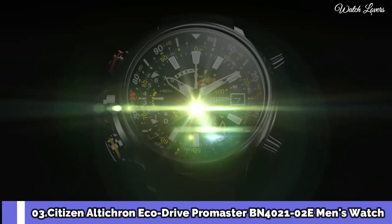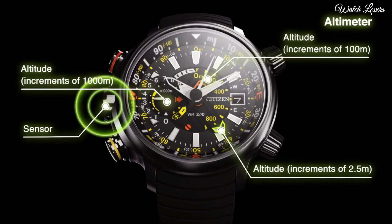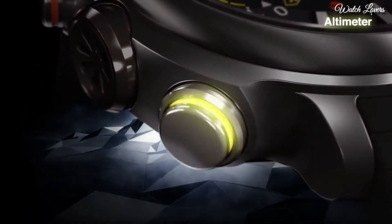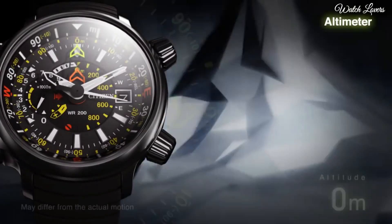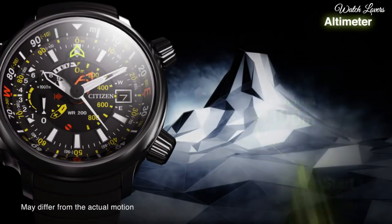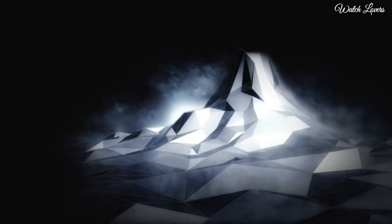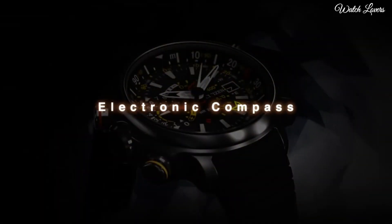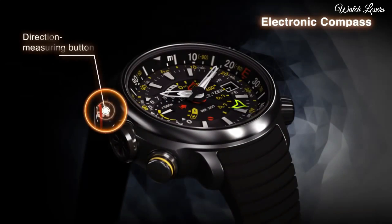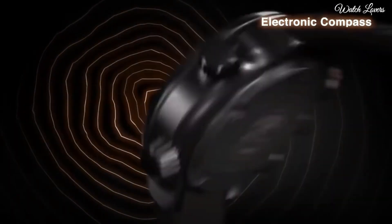Number 3: Citizen Ulticron EcoDrive Promaster BN4021-02E Men's Watch. It's a diver's watch that climbers can wear. The yellow pusher activates its digital compass, making it suitable for navigation purposes. It gives a feel as if there's an insane number of things happening on the dial, but the functions are rather straightforward. Features: Titanium Case, Synthetic Rubber Strap, EcoDrive, Ulticron Function, Compass Indication and Calibration, Power Reserve Indicator, Case Diameter 49.5mm, Case Thickness 15.7mm, 200m Water Resistance.